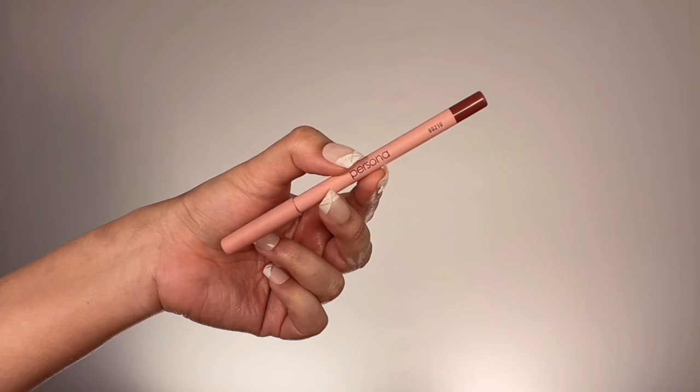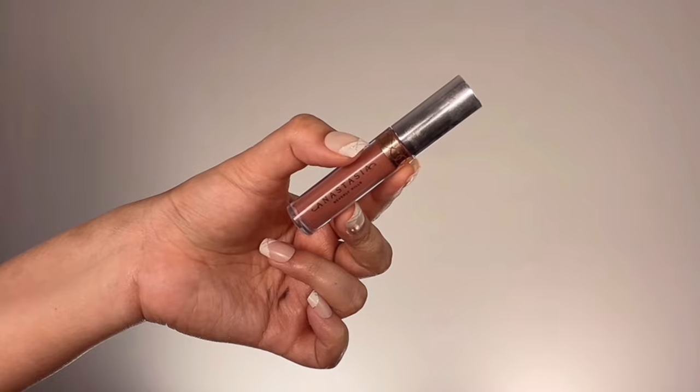Moving on to lips — I'm taking Persona Cosmetics lip liner in a deep brick shade and lining my lips. Deepika is wearing a nude brown lip that is a mix of warm and cool tones. I lined my lips with the warm brown liner as a base, then applied Anastasia Beverly Hills Liquid Lipstick in the shade Hudson — a gorgeous cool-warm nude brown — all over my lips, lightly blotting the excess to achieve that matte, nude, gorgeous finish like Deepika's.